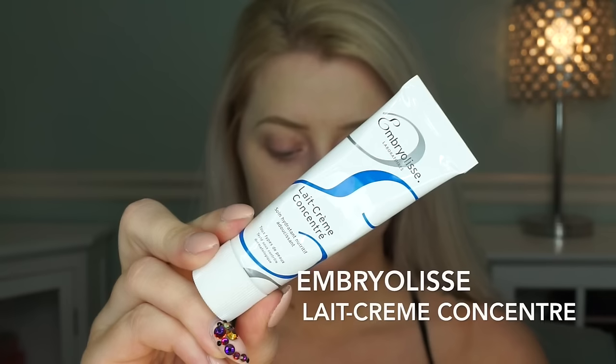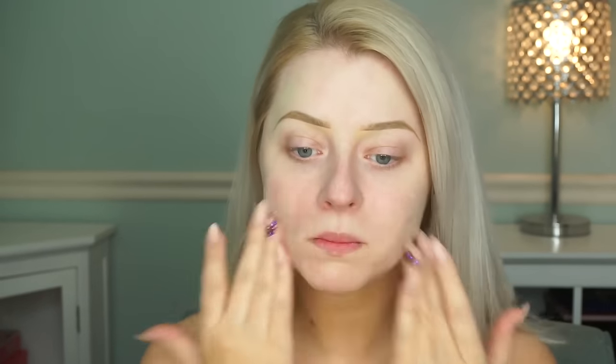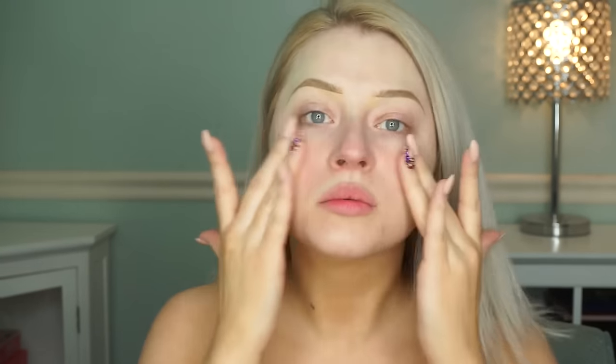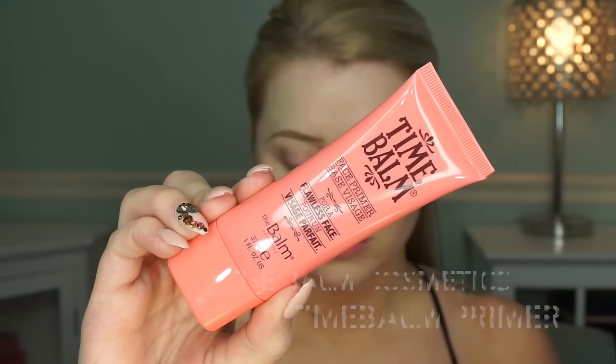The first thing you want to do is start with your moisturizer. I'm using the Embryolisse moisturizer — about a dime-size amount — and I'm just going to apply this to my face first. I already have my brows on but nothing else. I was having a pretty good skin day so I thought it was the perfect time to film this. When you're done with that, we're going to go in with a pore-minimizing primer. This is my favorite from The Balm, called Time Bomb.